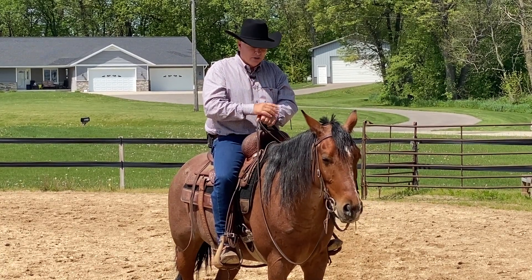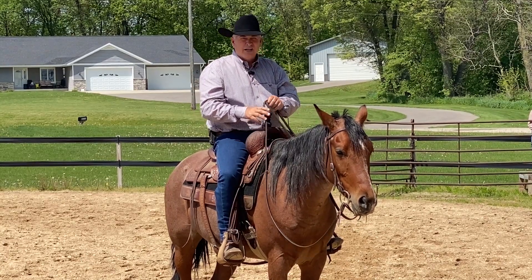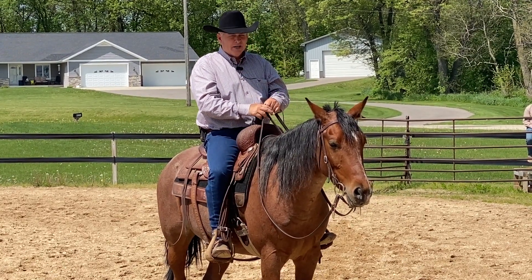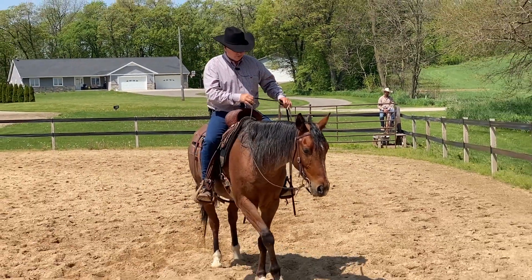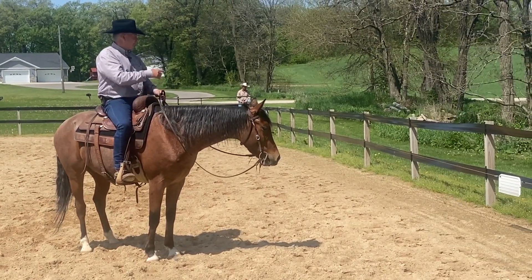This horse is pretty good about stopping when you stop, but I'm going to create a situation where he thinks he needs to move his feet. So let's just say we're stopped and he goes, 'I want to move, I can't stand still.' I'm going to direct his mind towards that flag, and then the flag is going to move.